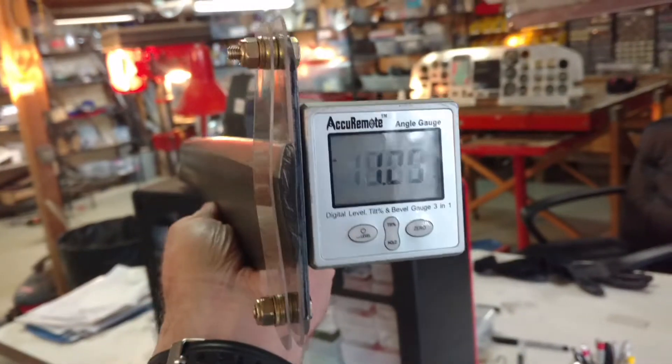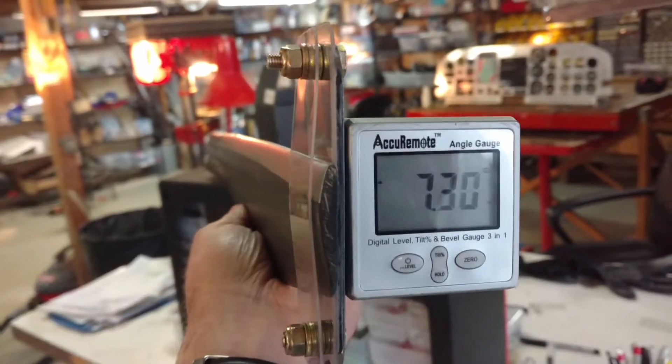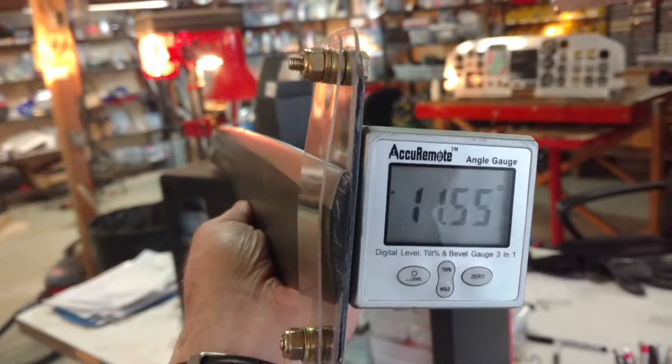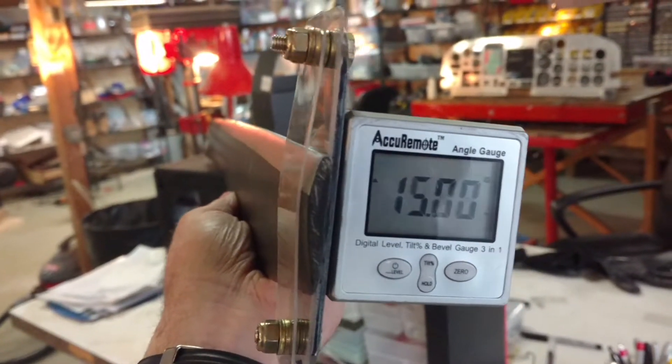One of the things you need to do: you need to zero it before and after you take your measurements, just to ensure they're accurate. And of course you do that on the face of your prop hub.